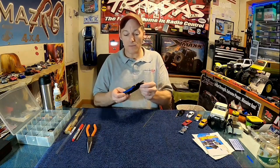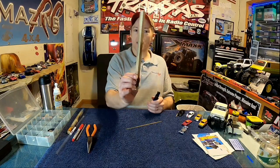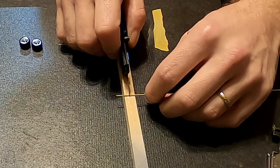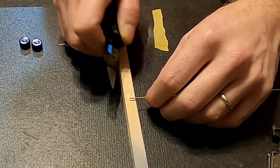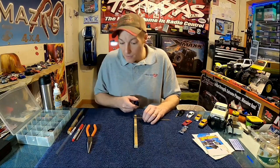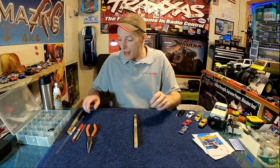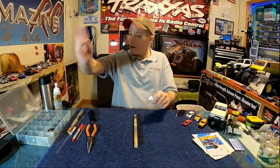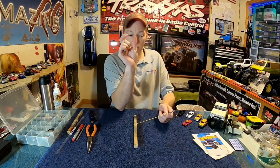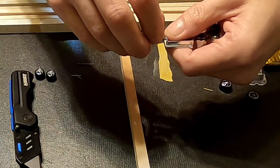Cutting is super easy with the right tool — a sharp razor knife with a fresh blade. Get a little piece of wood, put the tube on it at your red mark, and just roll it back and forth. You don't have to push hard; just roll it smooth on your red line and that little piece will pop off. Watch out — sometimes it really pops off and you have to go find it. Then check your axle: put it back in the chassis and make sure it sticks out just enough to feel it.